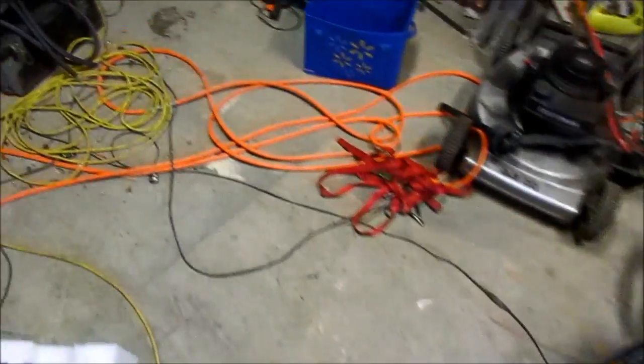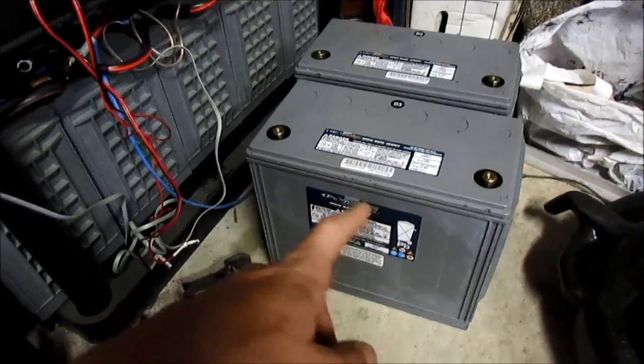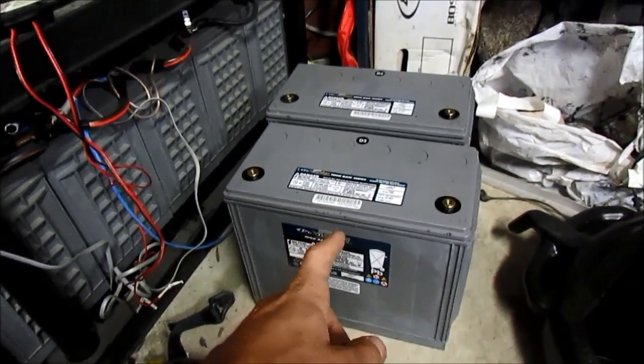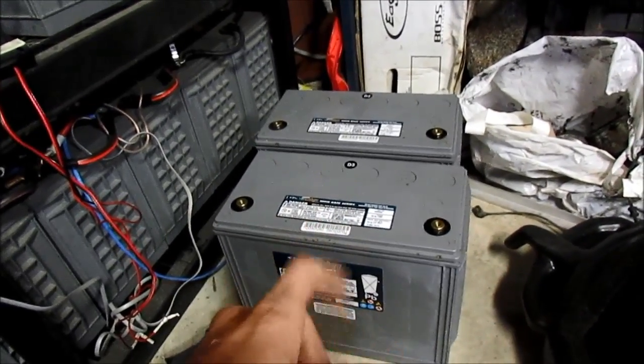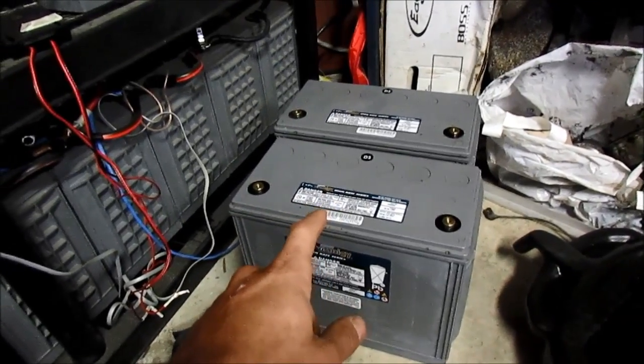I went back to my battery experts and got two more of these batteries because they are awesome and an extremely good deal. They're in Pickering, Ontario, just east of Toronto, and now I have 12 of these — 135 amp hours each. You can do the math. I got a crap ton of power.